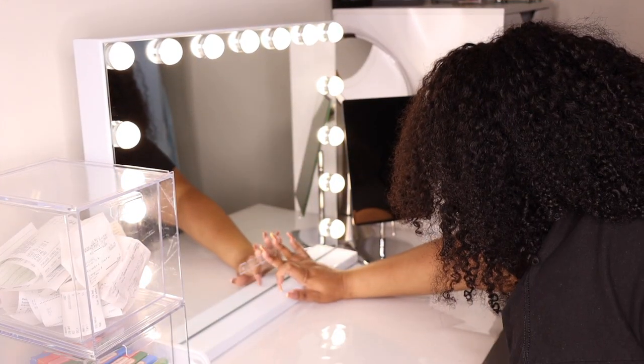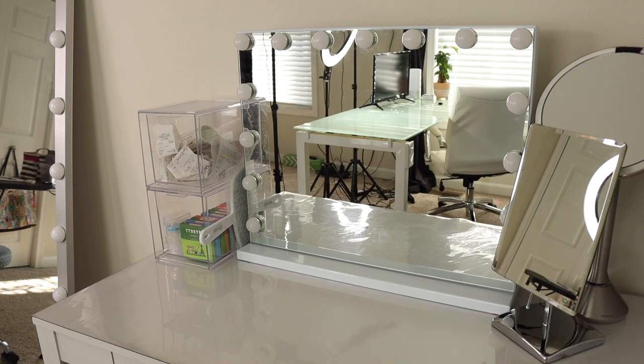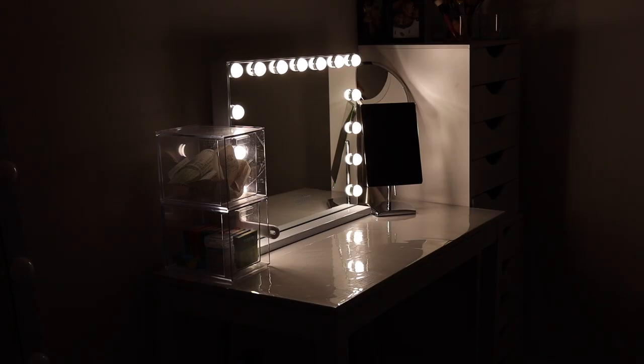Just a little recap on the mirror itself — it is the Finair vanity mirror with lights. There are a lot of them on Amazon; I cannot vouch for them, only this one that I got, and it will be linked down below. I ordered it right when the pandemic started so the shipping took quite a while, but I have had people say they received theirs within days.